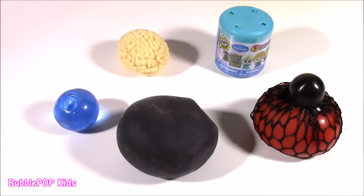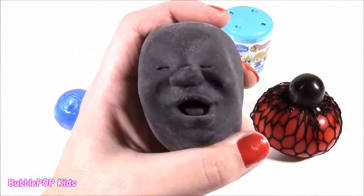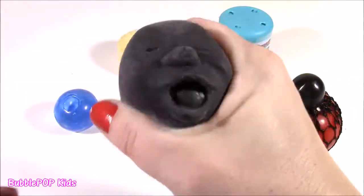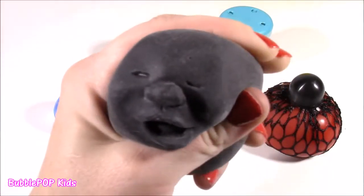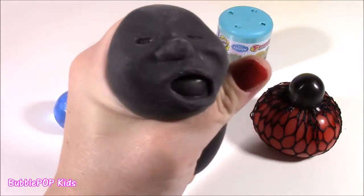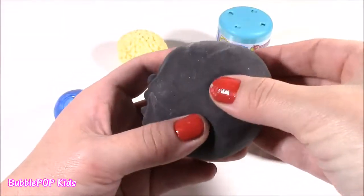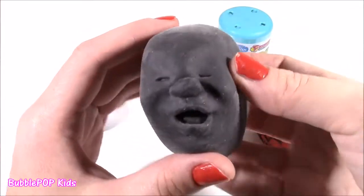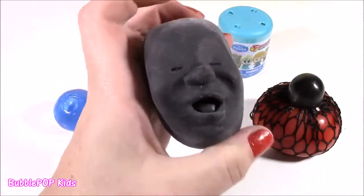Besides the big happy face, I have a bunch more squishies we're going to be cutting open and seeing what's in there. And they are really cool. Starting with this one — look at this thing. It is so crazy looking. It looks like a face. It looks like the weirdest thing ever. It's so cool. It is like this black kind of fuzzy material. I can't even describe the material — almost like a velvet. And then it's got this face in there. It looks like a face in a stone wall. It's got a nose and the mouth just moves. Crazy!